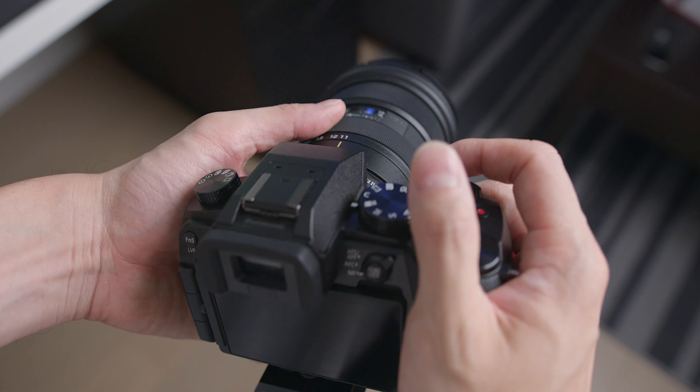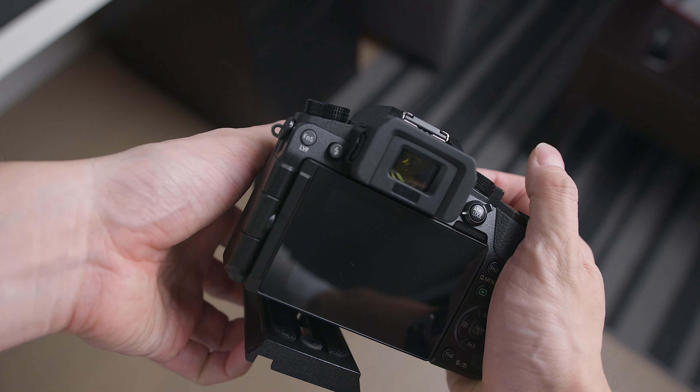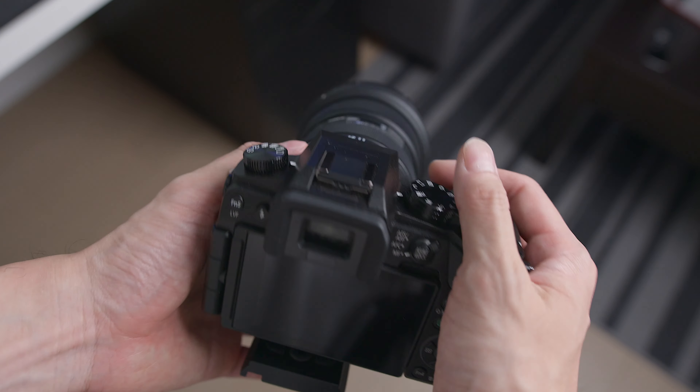There's one thing that no one really mentioned in their videos, and I want to talk about it first because it is very important if you are planning to get this speed booster. With the help of the FuelTrux speed booster, you will be able to use Canon lenses on almost any Micro Four Thirds cameras, but you can only use lenses that come with an EF mount, not an EFS mount.